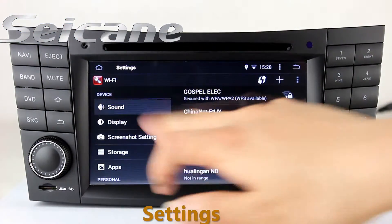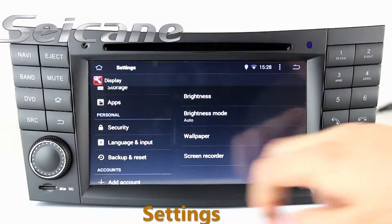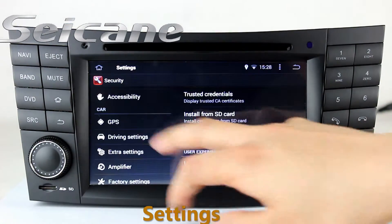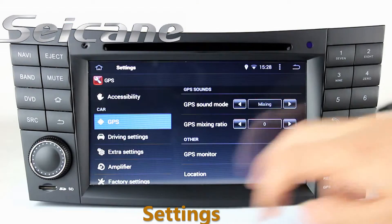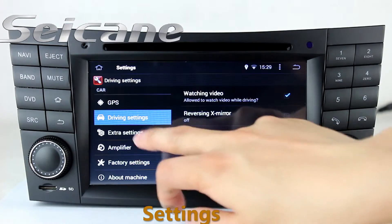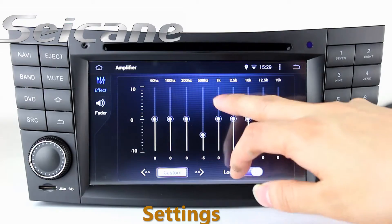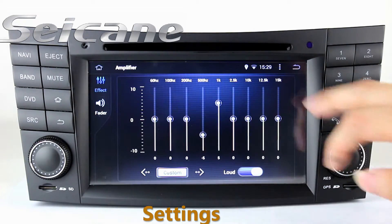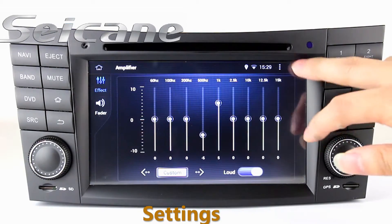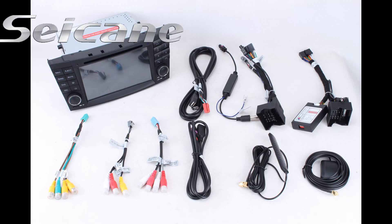Come to the settings interface. You can set options for display, security, GPS system, EQ values, steering wheel control buttons, and more. You can also set a custom image to the main menu wallpaper.